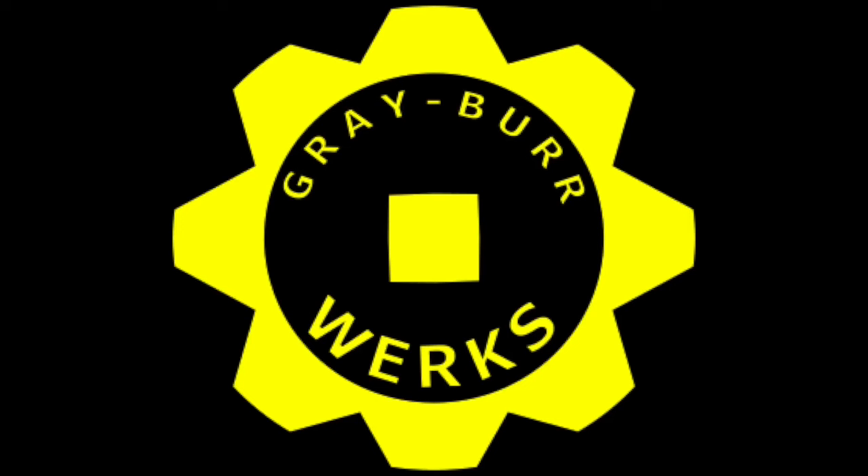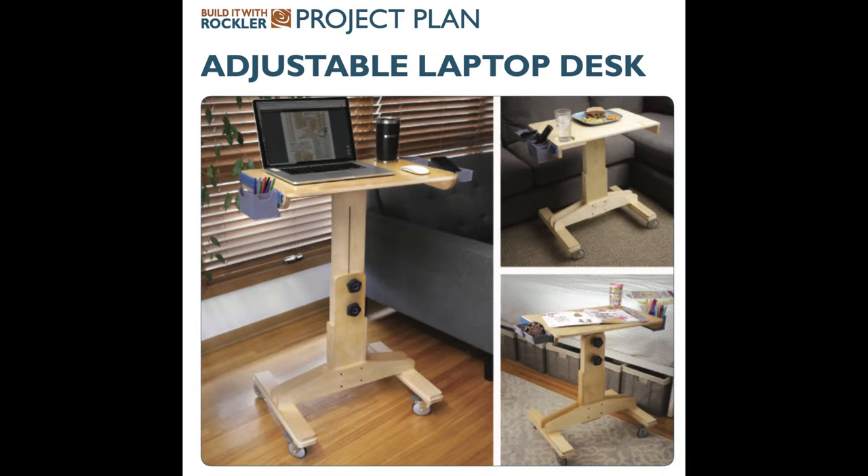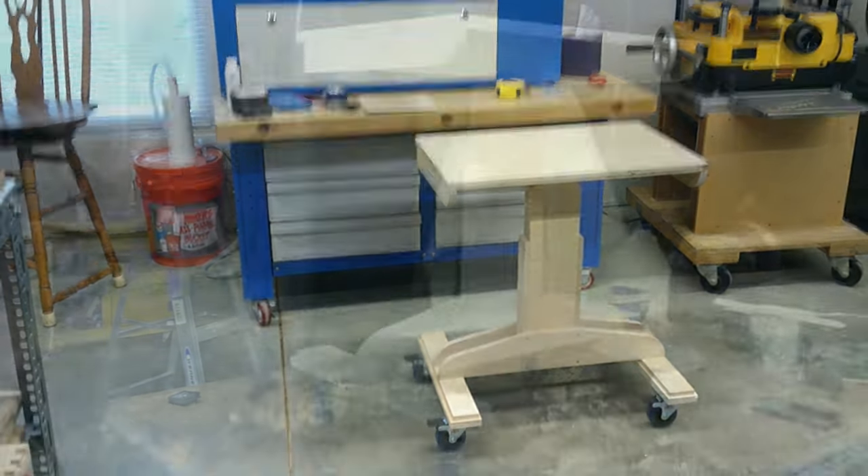Welcome to Graberworks. Today's video is about building the Rockler Adjustable Laptop Desk. Here are a few views of the completed adjustable laptop desk, less the lockdown star knobs which were 3D printing at the time of these videos.